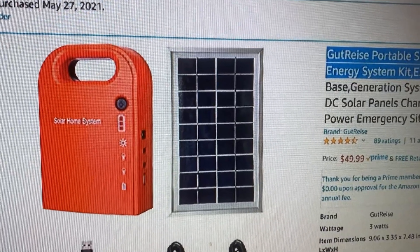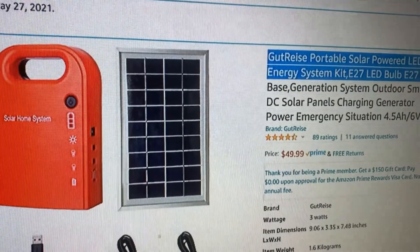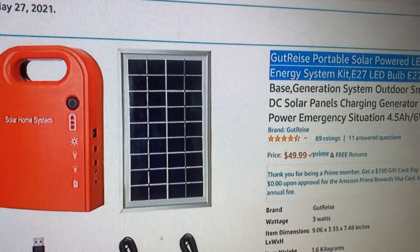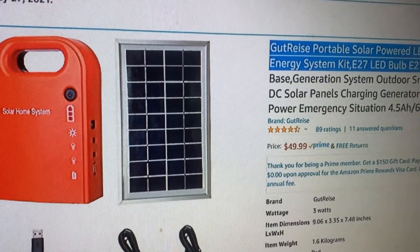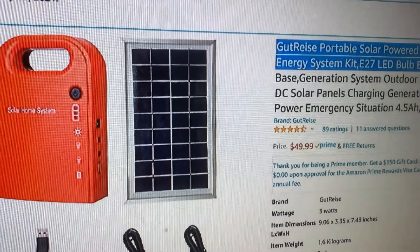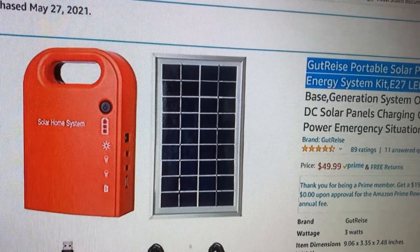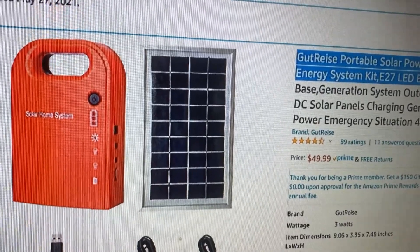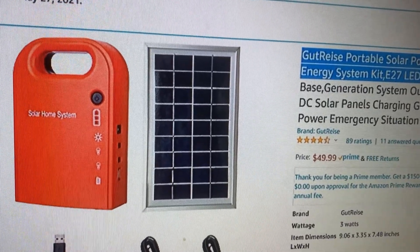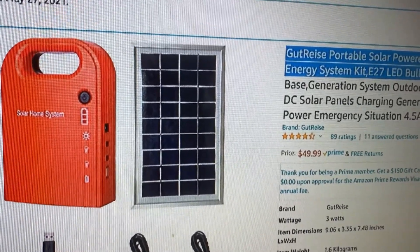At half the price maybe, but unfortunately I was hoping to give a good review — say this thing charged in a few hours, lasted 17 hours of light. But it burned up from plugging in the wrong cord, had no over-voltage protection, and when I took it apart I found a lead acid battery, not the lithium as advertised.